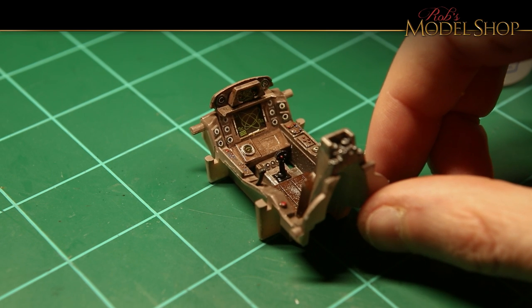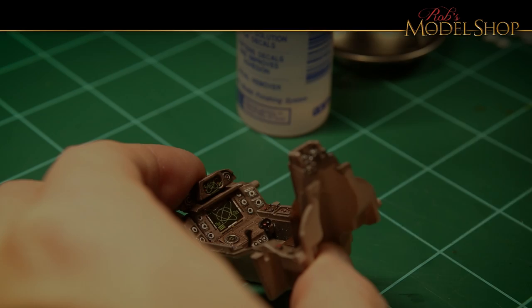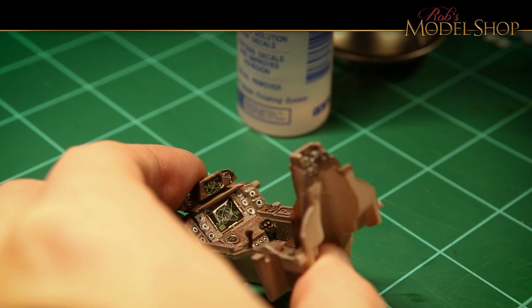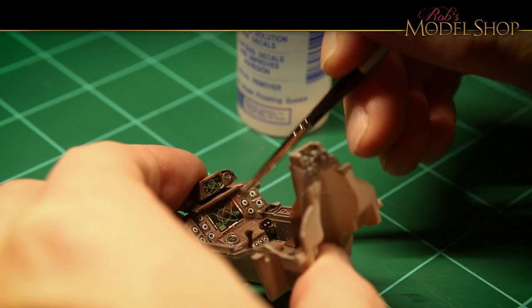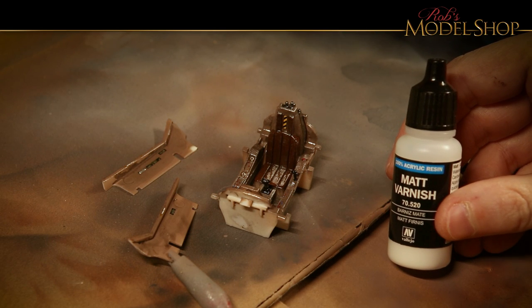Here's how the cockpit looks with all the decals applied. Next up is to apply some Microsol — all you do is just brush this on and it makes the decals a little bit softer so they go into those recesses a little bit easier. It just causes them to dissolve a little bit. Now it's time to add some matte back on there.